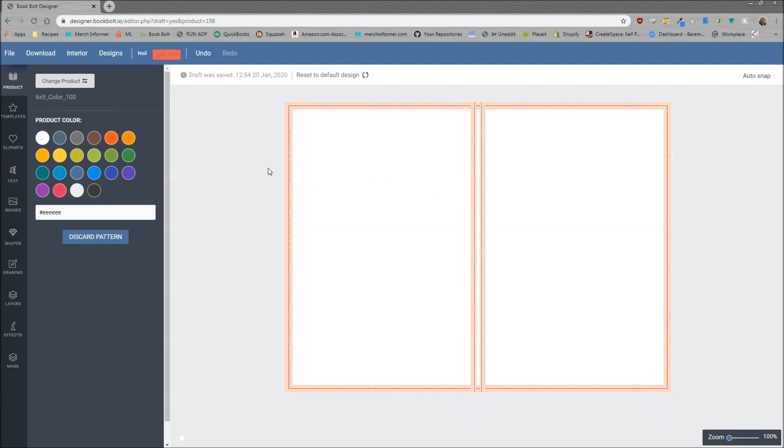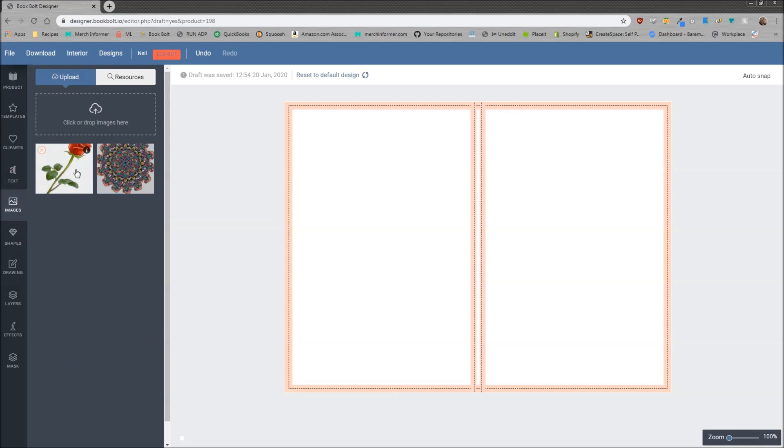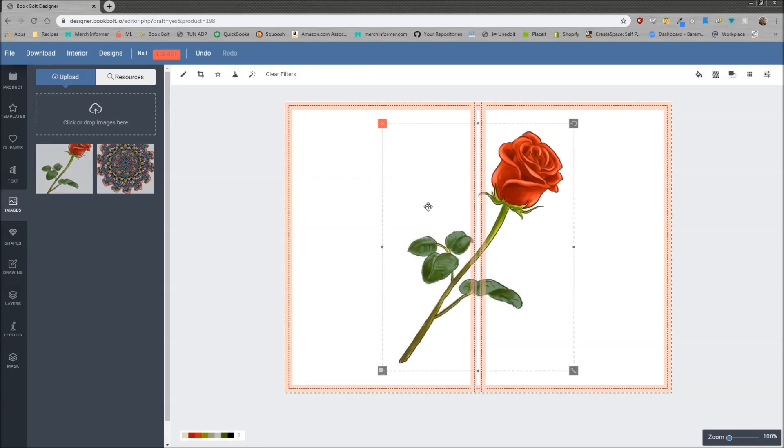We are inside of the designer here, and the first step to making a pattern is we need to upload an image. You can either upload your own image, or you can do this with some of the shapes inside of the Book Bolt Designer. If you don't have an image, you can pick anything on your desktop, drag it into the little box here, and it will upload it to the designer, which you can then use to create these patterns.